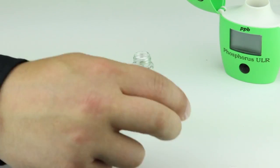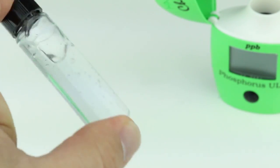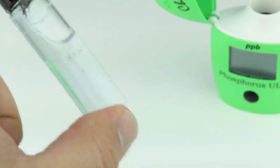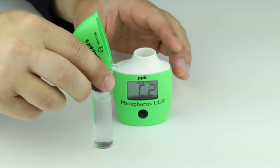Fasten the cap and shake gently for two minutes until the powder is completely dissolved. Wipe the cuvette of any oils and fingerprints and place it back into the meter.